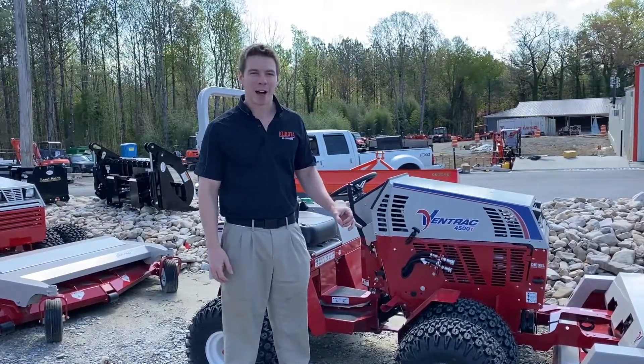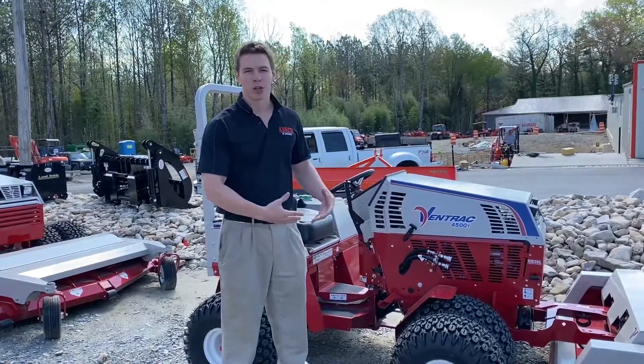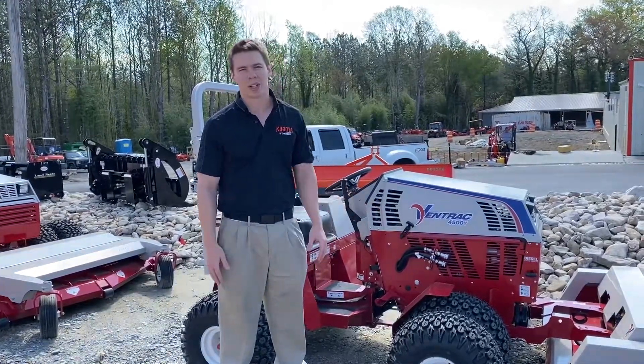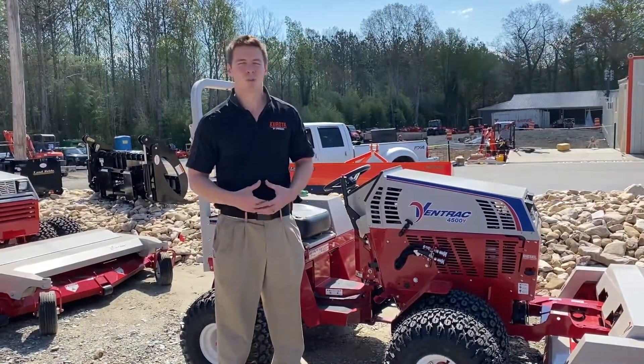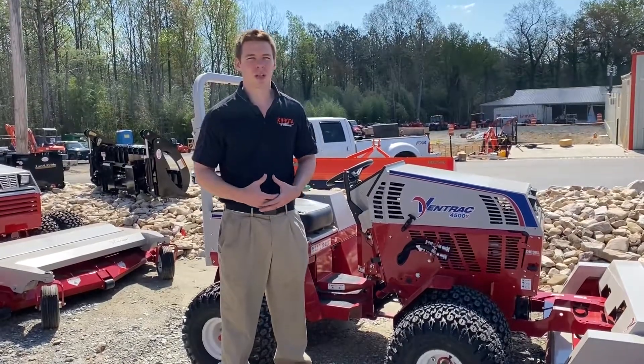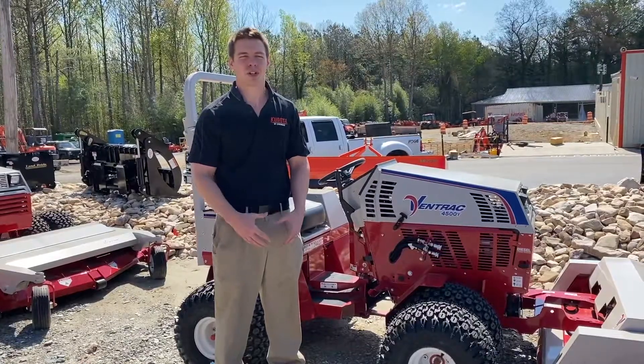Trust me, this is the cat's meow for it. You can get dual wheel kits on it — again, 30 degree slopes on the sides. These dual wheel kits are awesome. You have swampy ground, you can go through it. Your average homeowner or small property owner probably won't be interested in one of these unless you have really hilly terrain and a lot of acreage to mow.